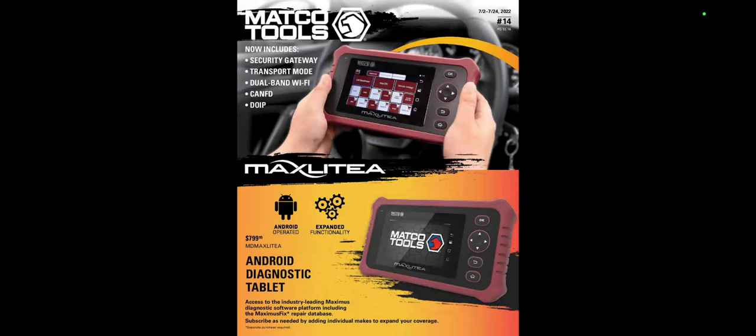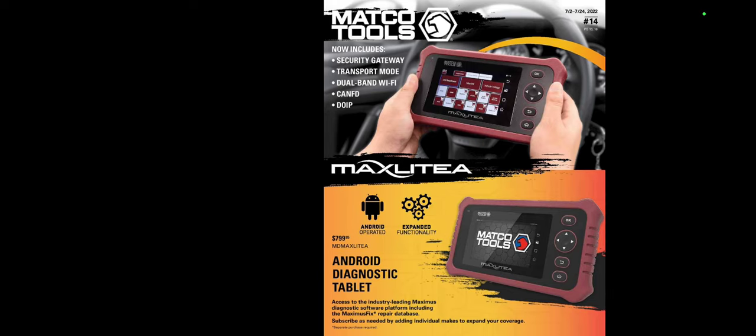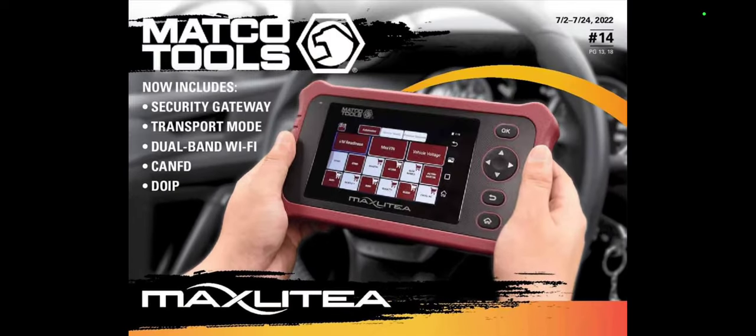Hey guys, CP the Tool Addict! We're going to get into the July issue of Matco Tools number 14, and this is Regions 13 and 18, issue good for 7.2 to 7.24. If this is relative to your area, keep in mind. I want to thank Parker for emailing this over to me.